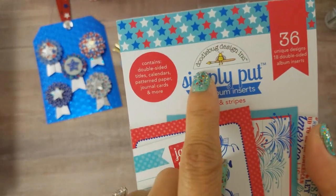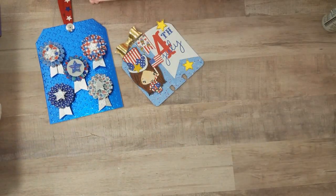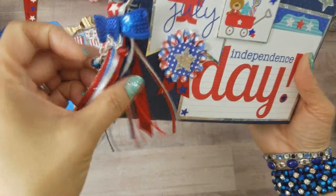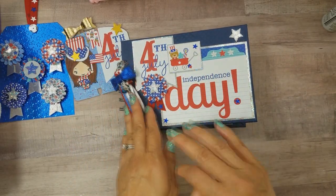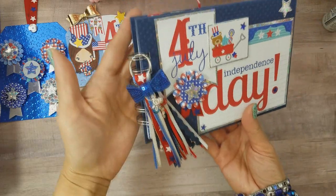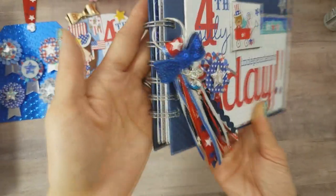Another thing I picked up from Tuesday Morning is a Doodlebug four-by-six album insert called Stars and Stripes, which I used to supplement the six-by-six paper. I'll show you my next project: another mini album. I'm on a mini album kick right now because I took out my Bind-it-All, and since my mini albums are coming along so quickly, I'm just basically using up paper pads that a lot of us are hoarding. I promised my husband I would use up my papers.